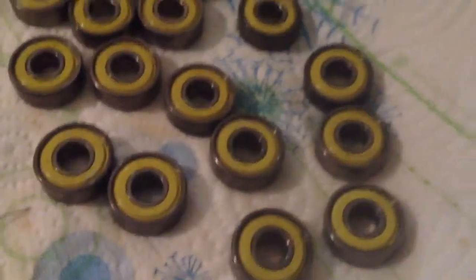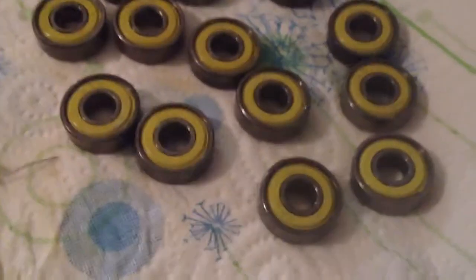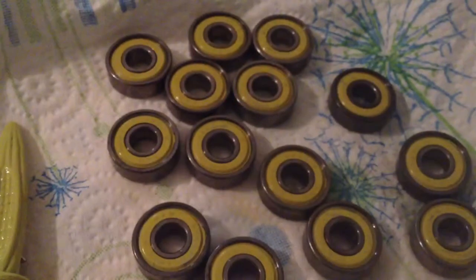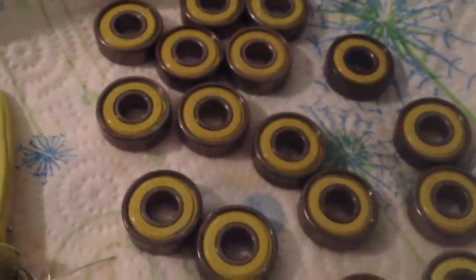I just threw these into a wheel to test them because I don't actually need them right now. But they pretty much run on par with the Swiss 6s I just bought.